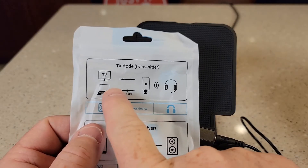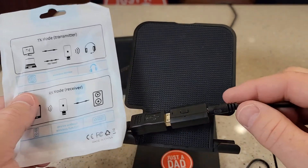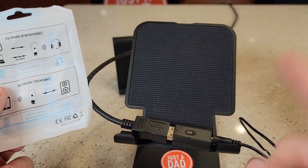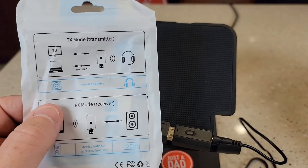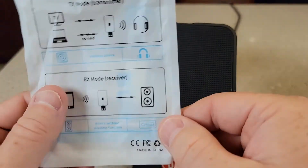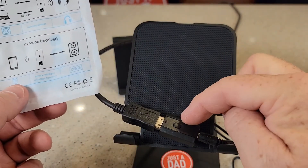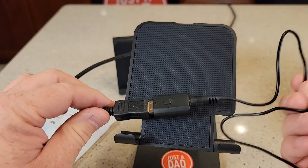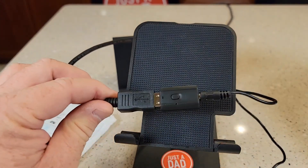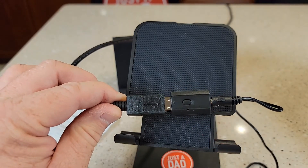In transmit mode, audio comes in through the headphone jack and gets transmitted over Bluetooth to headphones. In receive mode, the audio comes over Bluetooth and is transmitted out on the headphone jack. It always has to have power, but that's how it can act as either a transmitter or receiver.